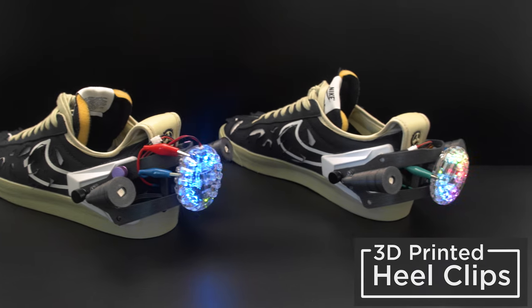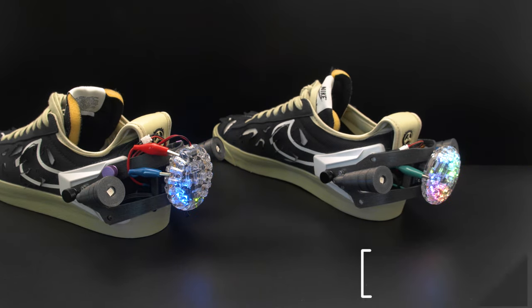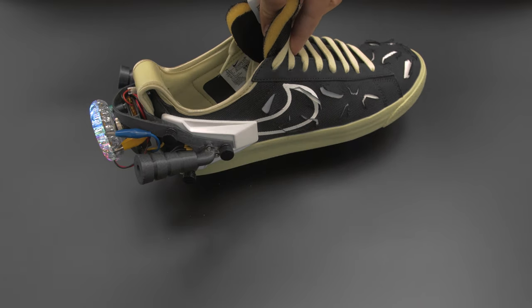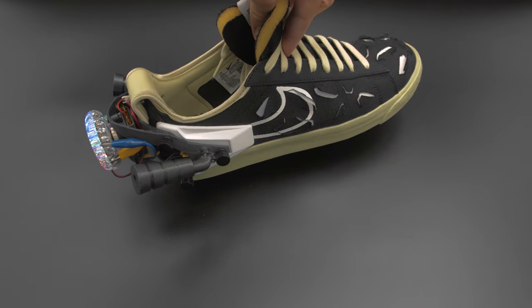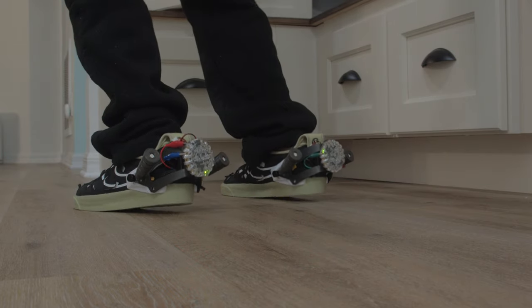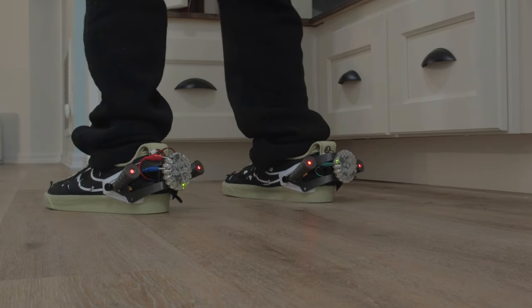We designed custom parts to fit NeoPixel LEDs in Adafruit's Circuit Playground. These shoes have threaded inserts so you can easily attach 3D printed props and accessories. Our rocket-inspired boosters are motion activated, so they'll light up and animate when you jump up or take a step.